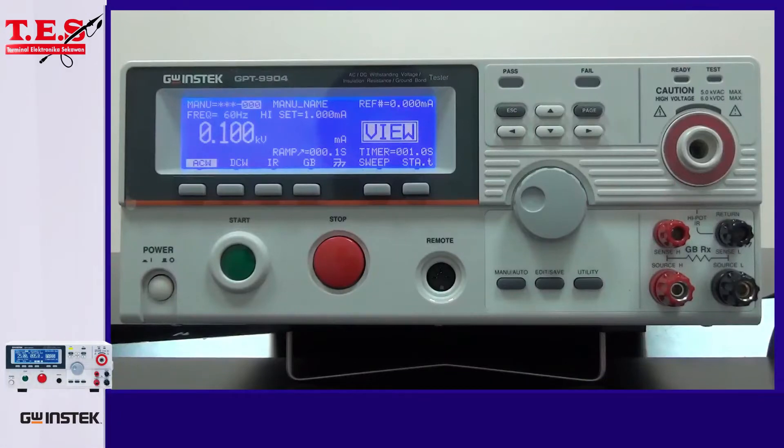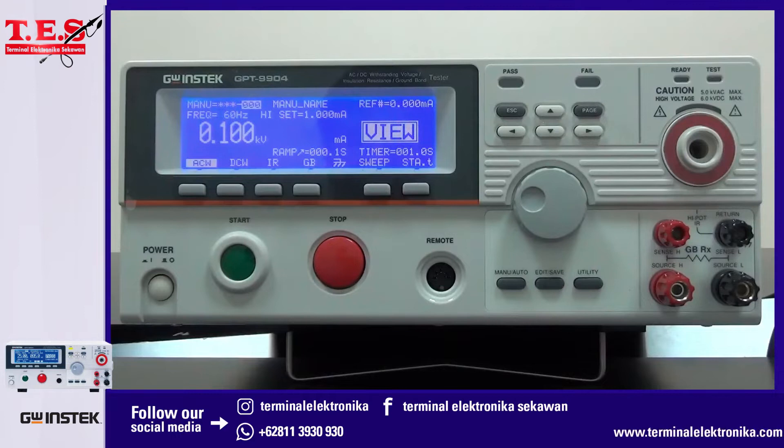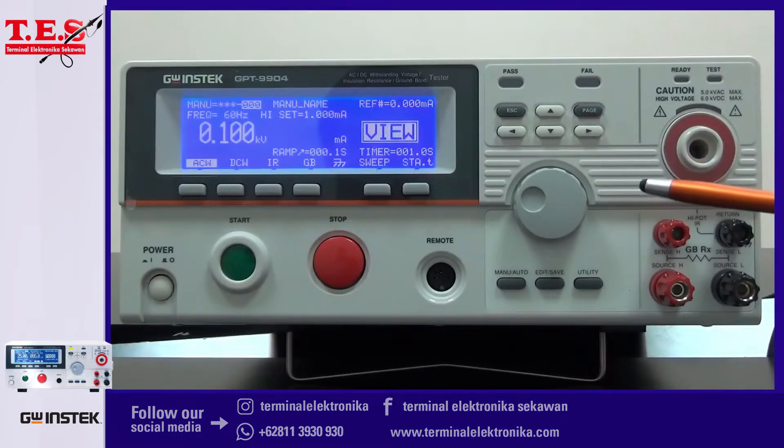Good day. This demonstration is a brief operational introduction for GPT-9800 and 9900 safety tests. The equipment we are going to use for this demonstration is one GPT-9904, which is a 500VA 4-in-1 safety tester.